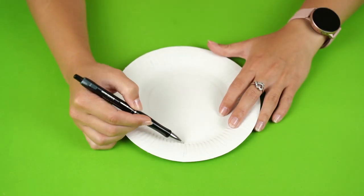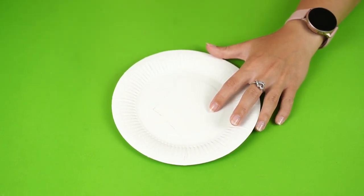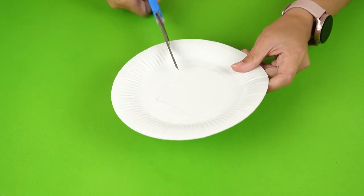Materials are in the description. First, draw and cut two curves into a plate to form a butterfly ring. Trace that shape on the other side and cut another one out.